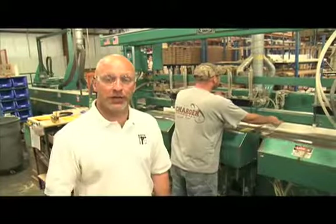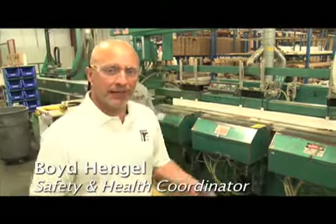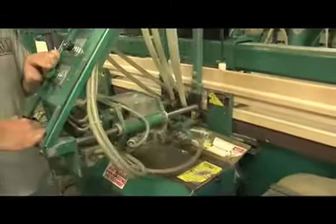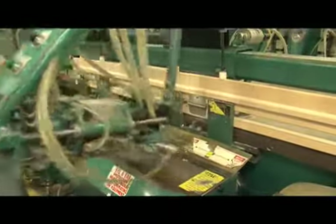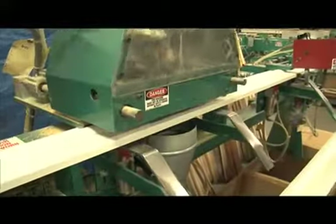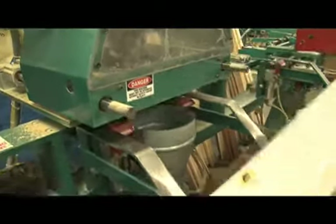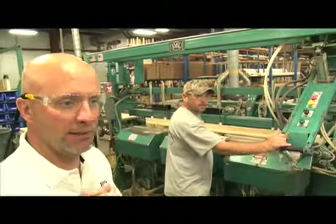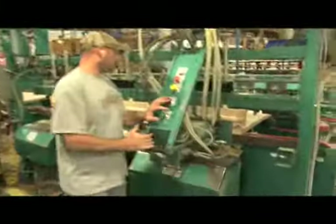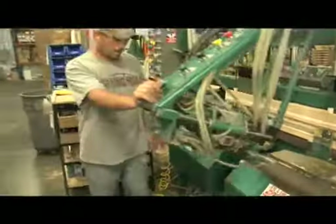Our interior door building process is very similar to our exterior door building process. Again, we're pulling components together to produce a pre-hung door. The machine behind me is what we call a door magnum and a six-shooter. It's actually doing three jobs at once: routing the door, boring it, and machining for the hinges. It will automatically run in the screws for the hinge all at one time and have the hinge side jam already in place when it's all done — it happens just that quick.